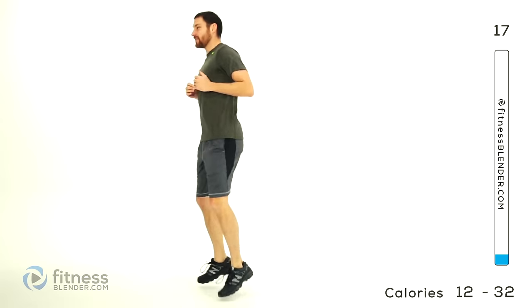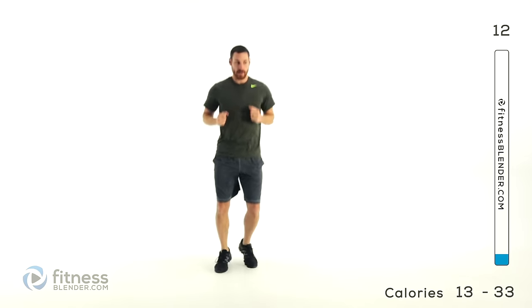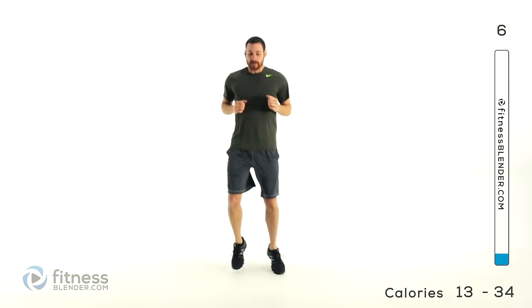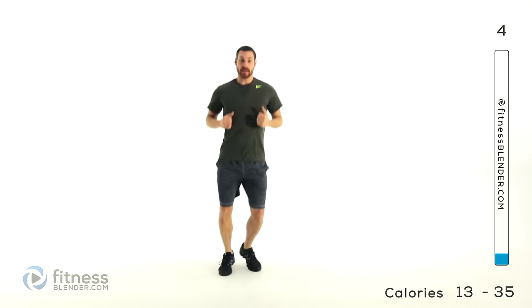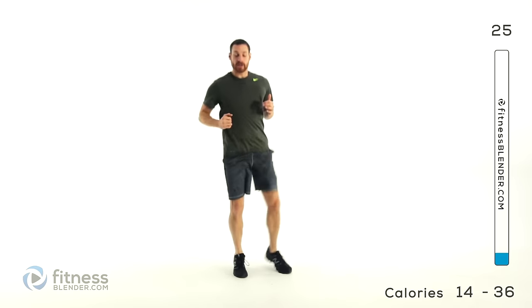Go right into that boxer shuffle, start relatively light at first, just kind of shifting your weight back and forth. Once those feet and the arches start warming up a little bit, then you can start coming up onto that toe a little bit more, getting a little bit faster with it. We're going up and outs next — just keep those feet going, we're going to get that heart rate up a little bit more. Keep that pace, still staying up on those toes.